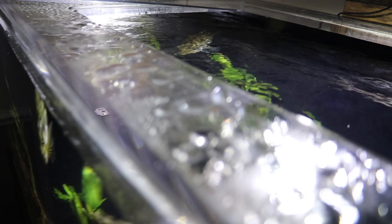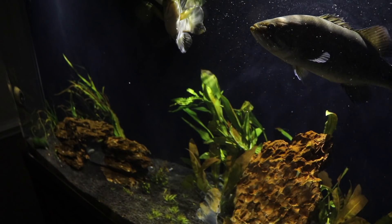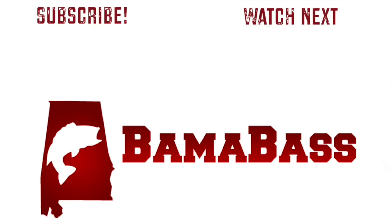That's going to wrap it up for this Tank Tuesday. Make sure you hit that subscribe button so you can enjoy these fish with us — we put out content every Tuesday. Hope you all enjoyed it and we'll see you all next week. Bye.